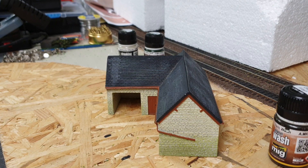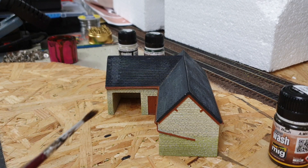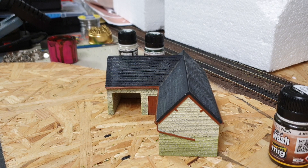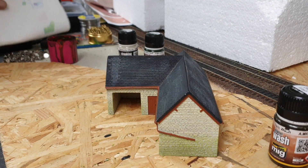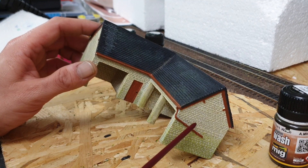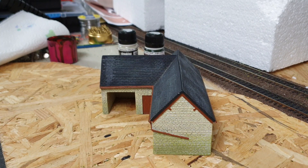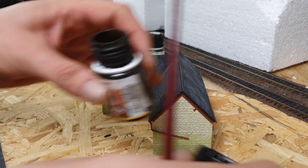A few things you need: a bit of water - if you put too much on you can wash it off with clean water. Although it is an enamel it's not an acrylic paint. Also have a bit of kitchen towel handy just in case. I was tempted to paint all these drain pipes black because I didn't like the red very much, but I think by the time I put the washes over it it's going to be fine.